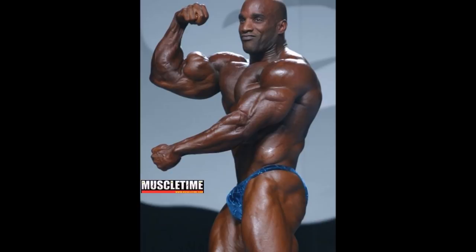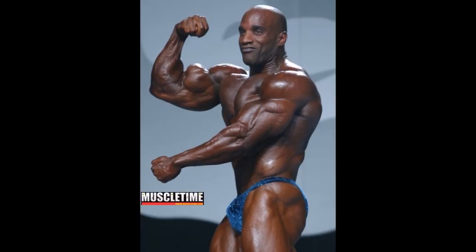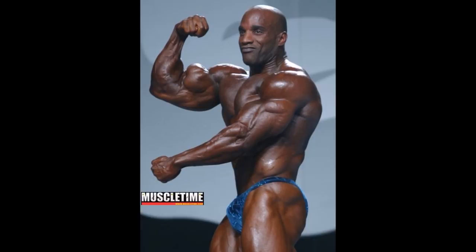I hope that answered your questions — that is the mantis pose. I plan on doing more videos on forgotten bodybuilding poses from the classic era, so please give this video a thumbs up if you enjoyed this topic. Thank you guys for watching. Nick Strength and Power, signing out.